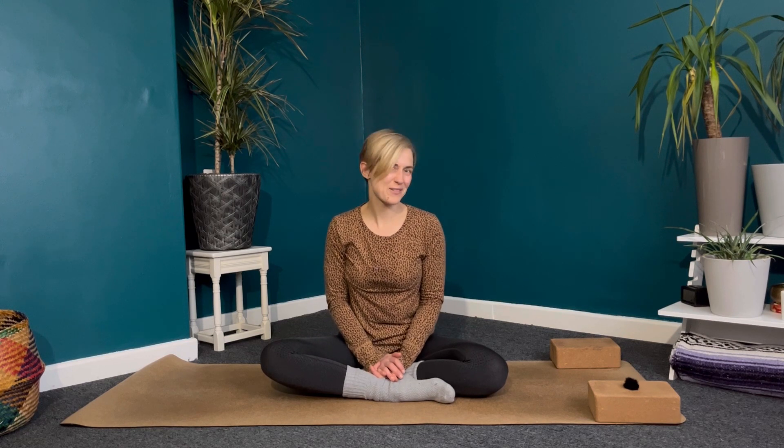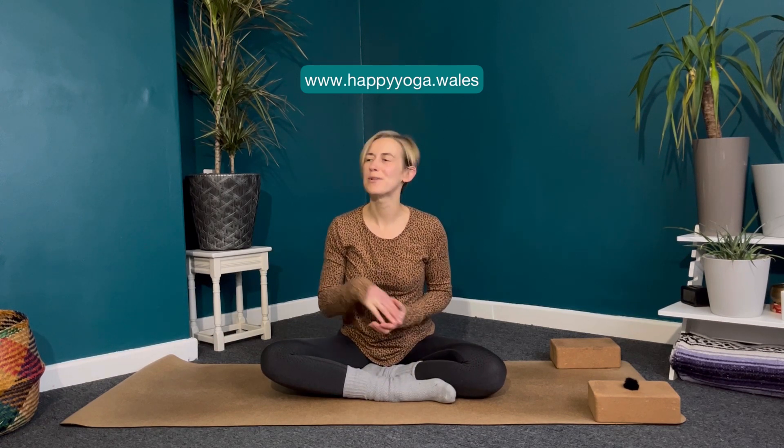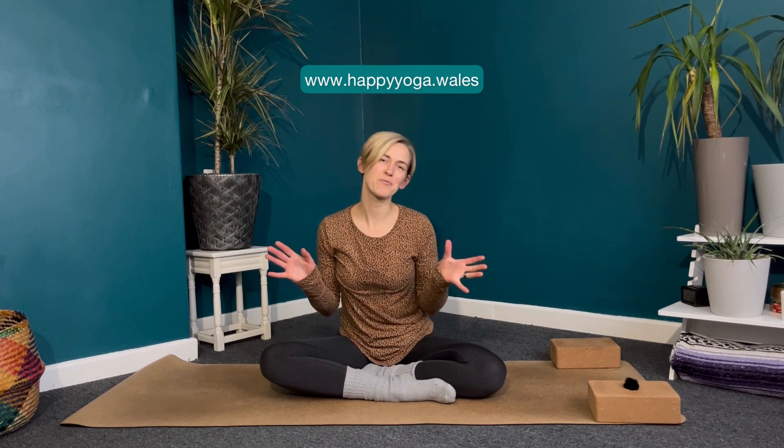Bringing the hands to heart center. Thank you so much for doing this short yoga flow with me this morning — or this evening if it's evening where you are. I hope you enjoyed it. Please do go ahead and like and subscribe, let me know what you thought of this practice in the comments. If you'd like to see more very short practices like this, let me know that too. Finally, head over to happyyoga.wales — there are tons of practices over there, short and full-length practices of all different styles of yoga. I look forward to seeing you again very soon on the mat.